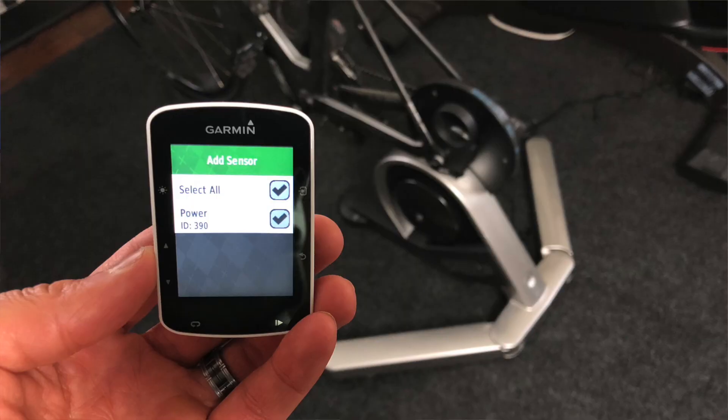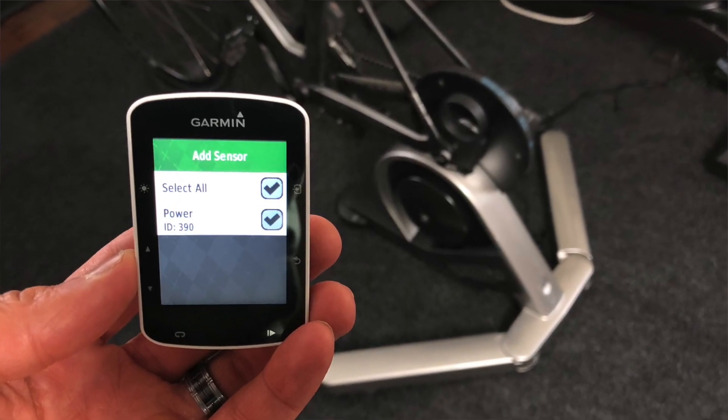For example, if you try to pair it to your Garmin, you will need to pair it as a power meter — it will not pair as a trainer. You can also pair it as a speed and cadence sensor to read speed, cadence, and power. TechnoGym claims it's a quiet trainer. How noisy is it? Let's take it for a quick ride and you will be the judge.